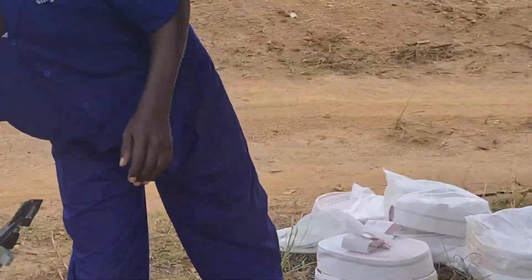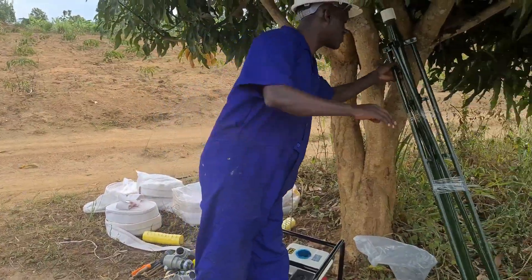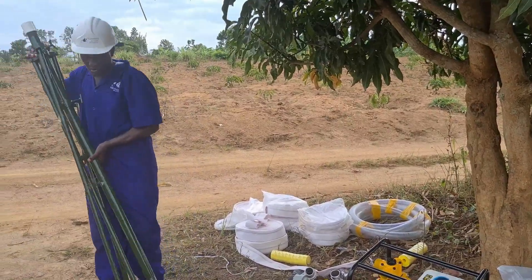The sprinkler head comes with different nozzles. These are the nozzles — we shall see how they work. We also have our sprinkler stand; you need a stand from which the sprinkler will be mounted.